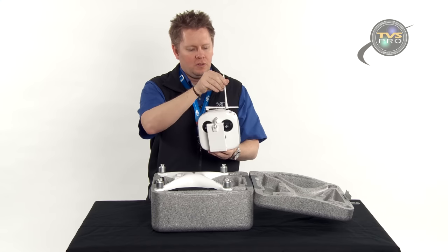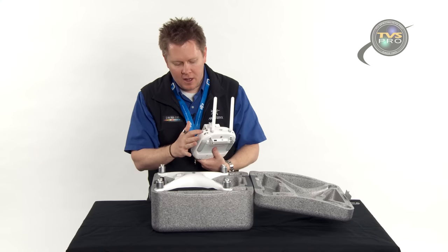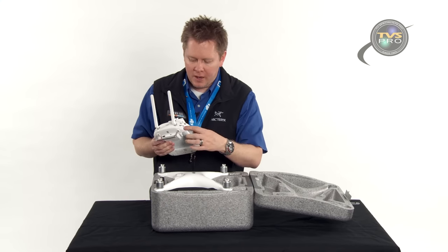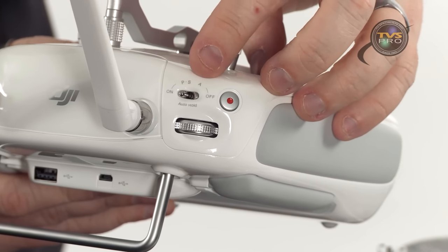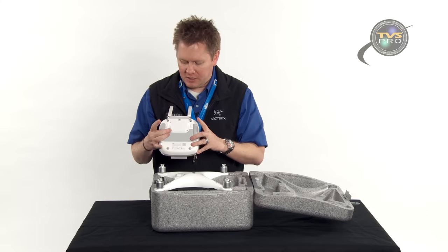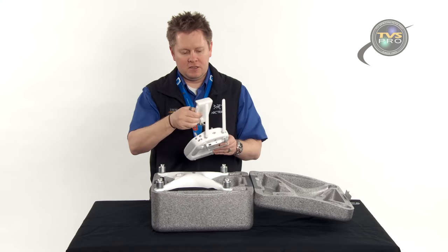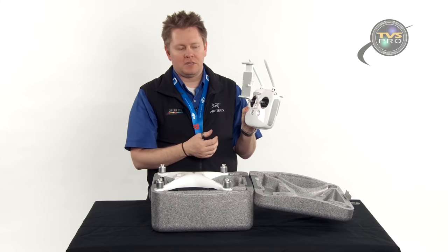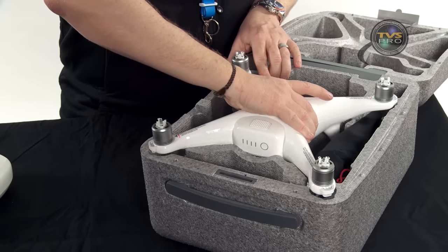The radio is identical to previous ones you're familiar with on the Phantom 3 Pro. The only difference is you've got a pause button instead of a play button — I'm sure it does the same thing, they've just changed the symbol. You've got your record button, gimbal adjustment, and the mode switch now says P-S-A instead of the normal letters, with S being sport mode — we'll talk about that later. Everything else is the same: buttons on the back, two USB ports, the full-size USB for your smart device, and the same mobile device holder. I love this radio; with the rubber grips, everybody should duplicate that design.